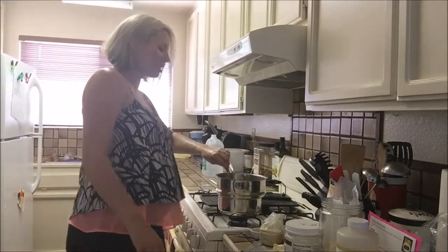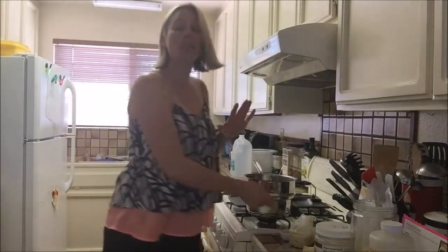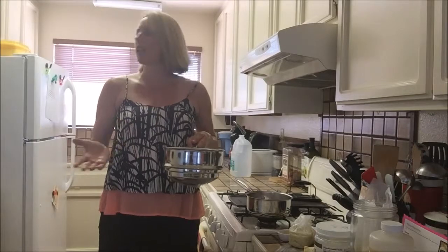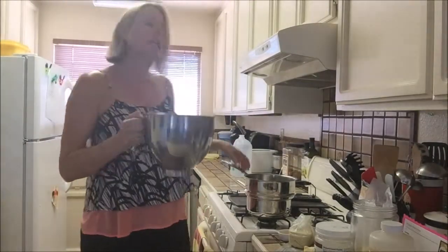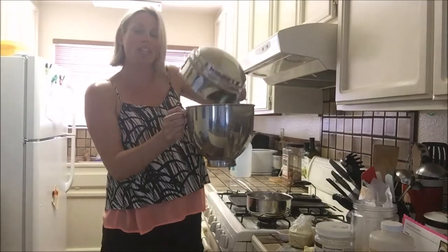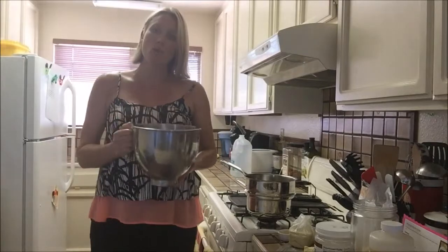Keep stirring — we're now at the point where everything's mixed together and it's all melted. What we're going to do now is turn off our stove; you don't want to leave that on, that could be really dangerous. We're going to transfer this into something we can cool in the fridge. What I like to use is just my KitchenAid mixer bowl, because that's what I'm going to be mixing it in anyway. We're going to leave this uncovered, put it in the fridge, and once it is cool we'll come back and add our oils and whip it up.